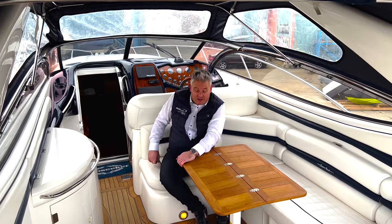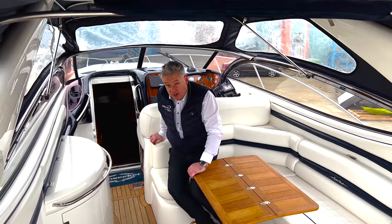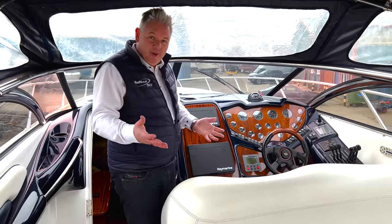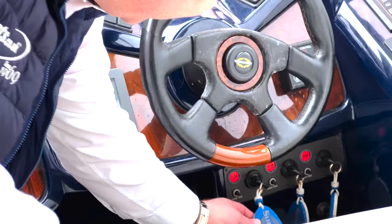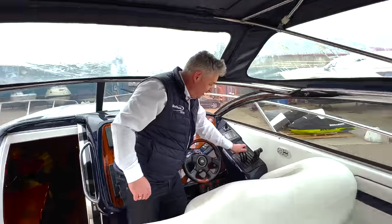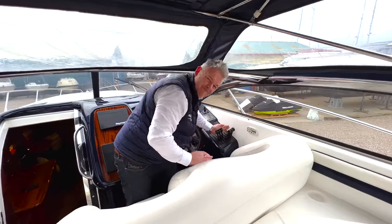I think the most interesting part is the dashboard. You've got triple Sunseeker ignitions - one, two, three - obviously one per engine. You've got triple forward, neutral, reverse levers.